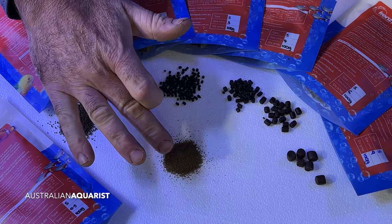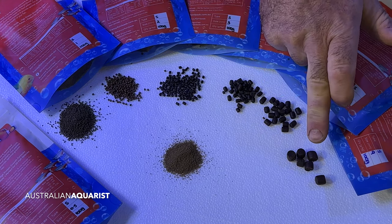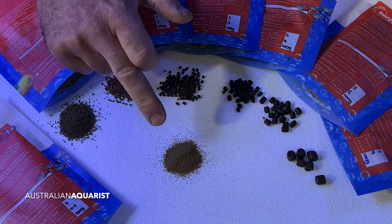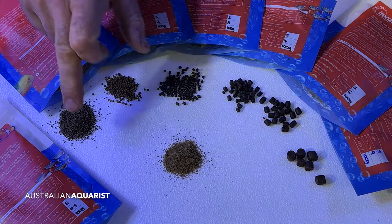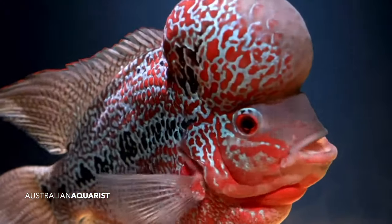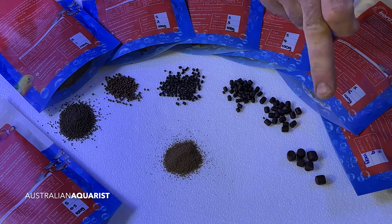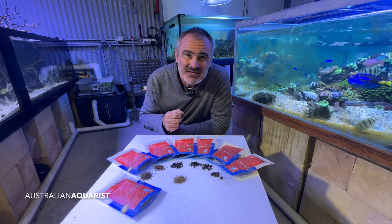If you're a cichlid keeper and you want to save a bit of money, go to frenzyfishfeeds.com.au. These guys sent me some fantastic samples. Pellet sizes range from half a millimetre up to nine millimetre. For most cichlid keepers the three, two, and one millimetre sizes would be ideal, with the half millimetre perfect for small fry. The half, one, and two millimetre pellets have a reddish tone from the included astaxanthin, which will bring out the reds in your fish. For big Central American cichlids, the four, six, and nine millimetre pellets would be perfect. Use discount code AussieAquarist at checkout for 10% off your order.